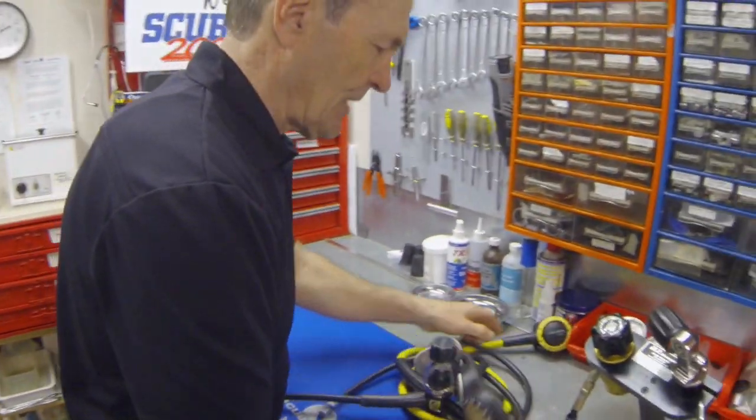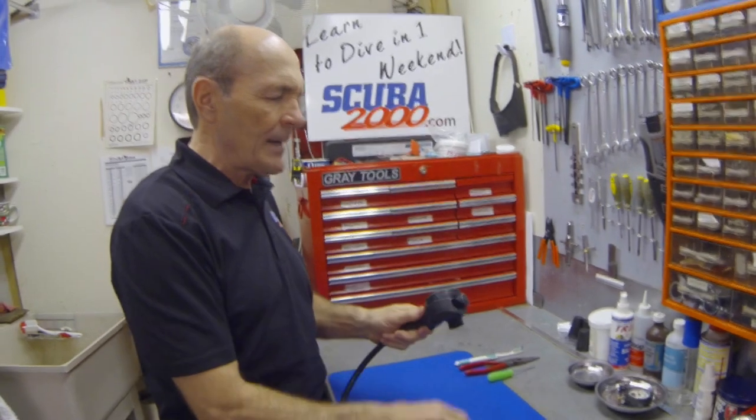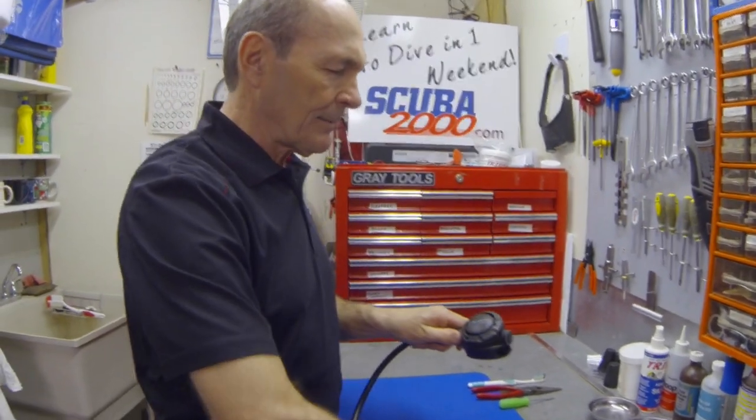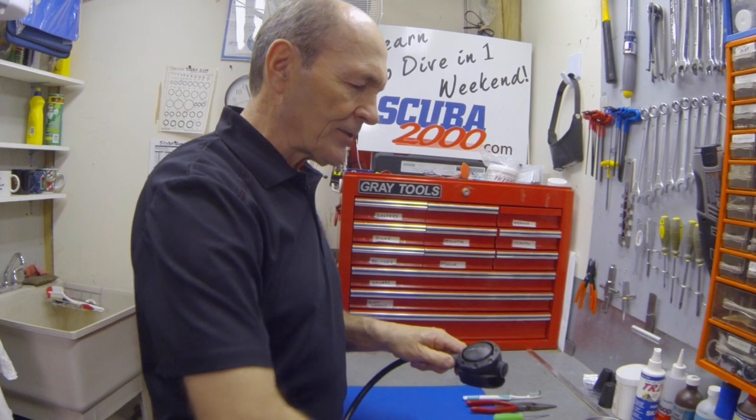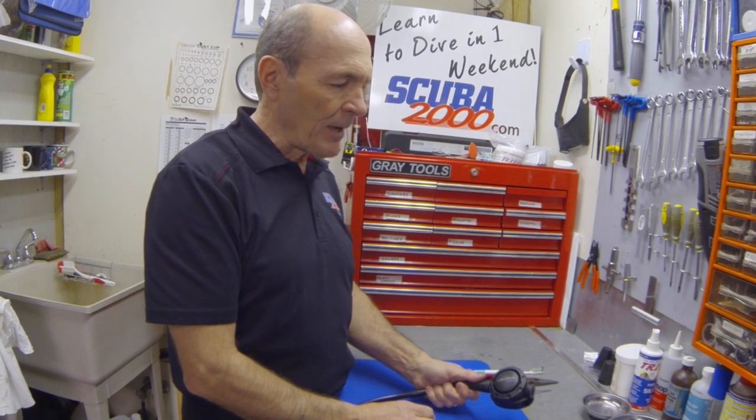What can you do to make sure your regulator functions and lasts a long time? Well, there is one thing you can do, and it has to do with the second stage. The second stage is the part that goes into your mouth. The primary second stage actually gets the most abuse — sometimes it's dragged through the sand, sometimes it isn't rinsed very carefully. It has salt water all the time, it has saliva in there. These things aren't good for the regulator — they can cause corrosion and they can cause it to malfunction.